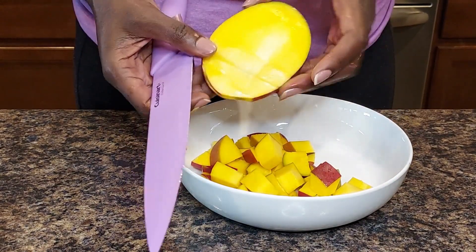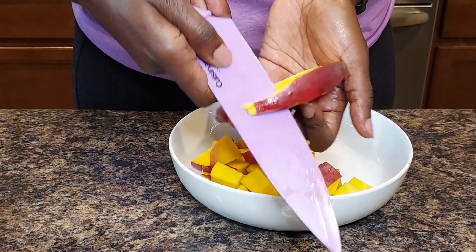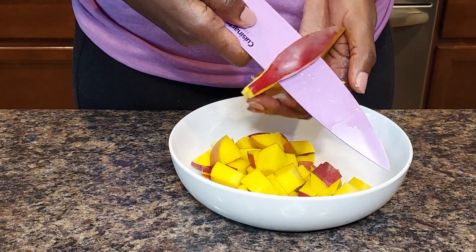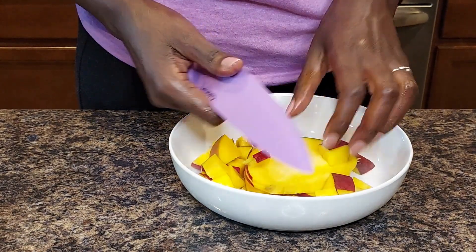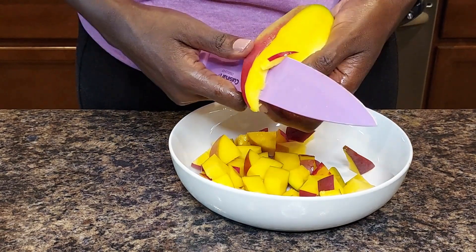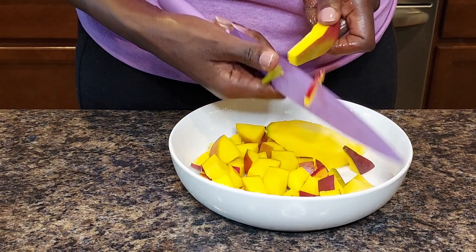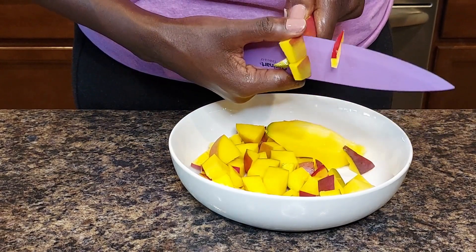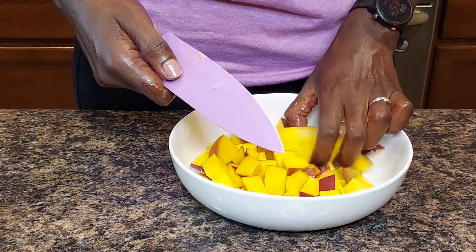Now for the seed — I still have some mango on this, so I'm going to go ahead and cut off the sides because I don't like to waste any piece of my mango. I'll cut the little sides into bite-sized pieces as well, both on the left and the right. See how much mango that is that we would have been leaving on the seed.